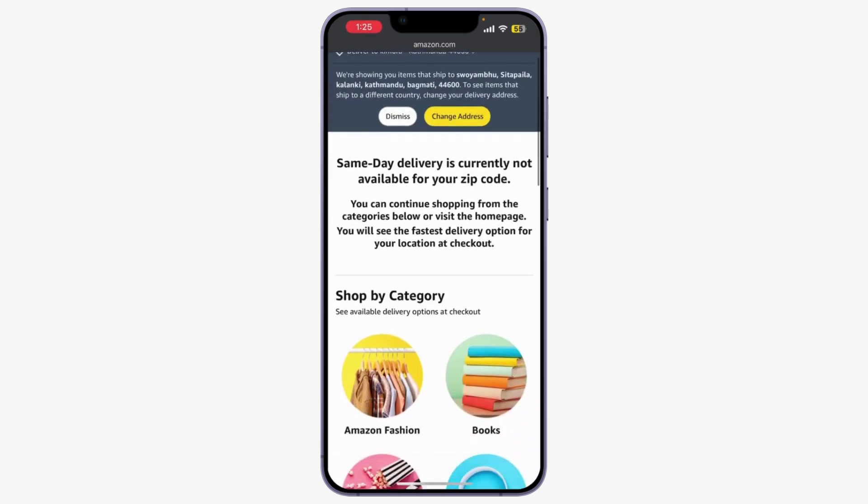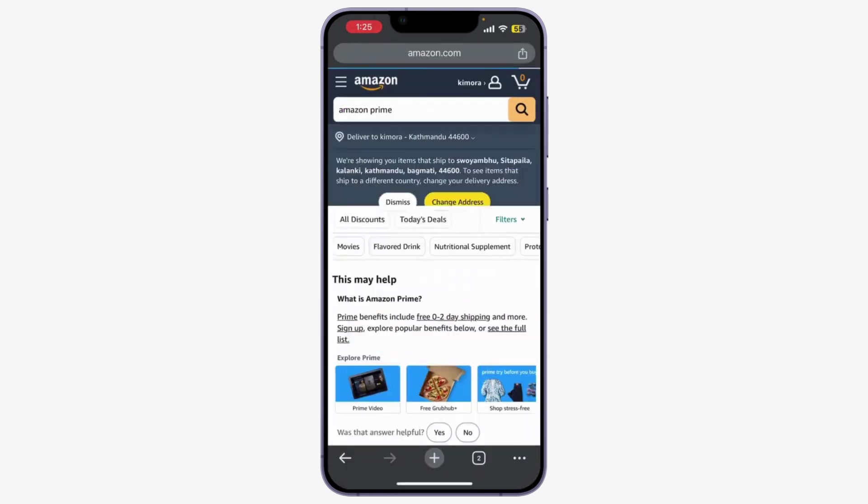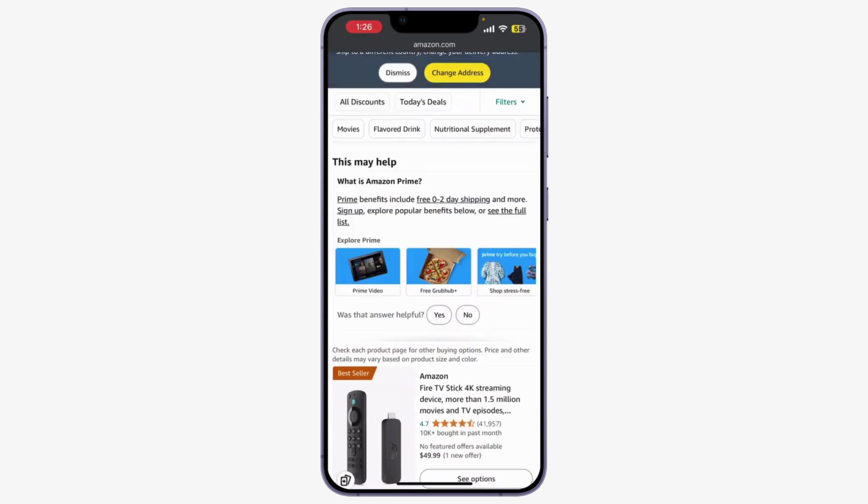Now let's start your Prime membership. If you're new to Prime, you might see an option for a free trial — click on it. Amazon offers different plans such as monthly or annual. Select the plan that suits you best.